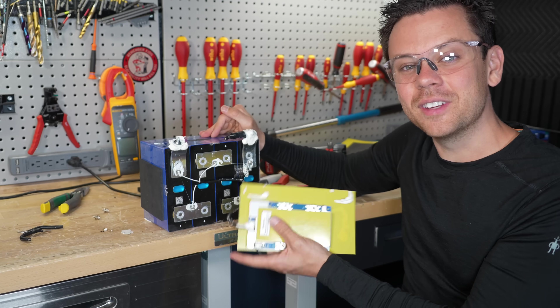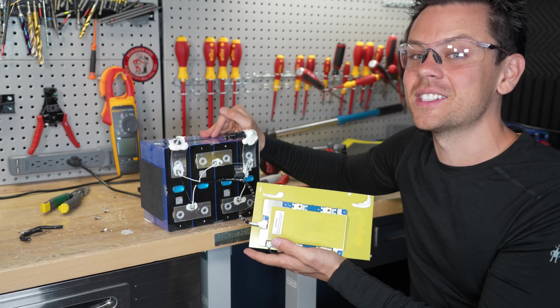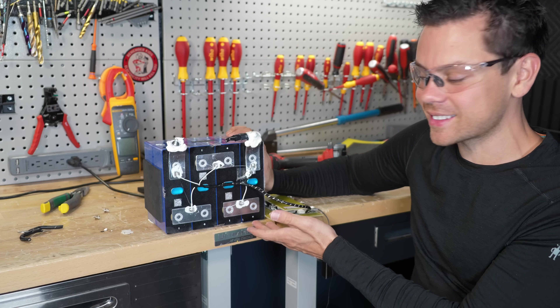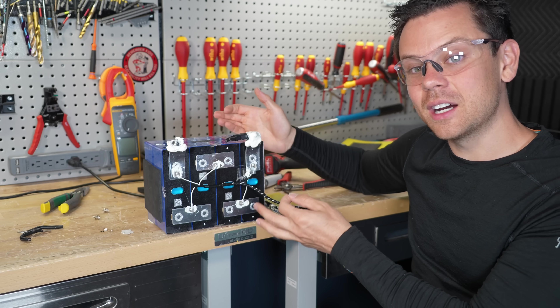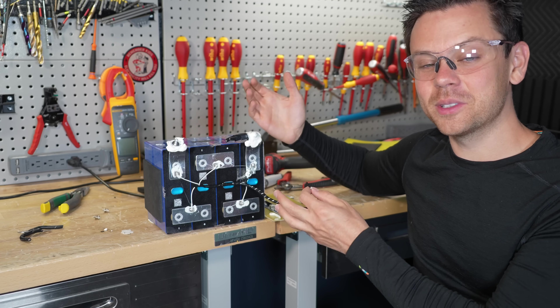It works, but it doesn't have the features they said it has. It's not getting 15,000 cycles to 80% capacity, but the balance wires are protected. At this price point, it's nice to see that, and the low temp charging protection does work. If you want to see a battery I recommend, I'll have it linked down below with my current recommendations. Thank you so much for watching and I will see you in the next video.